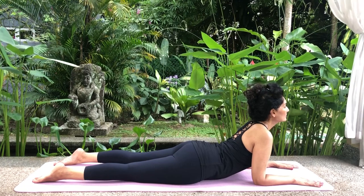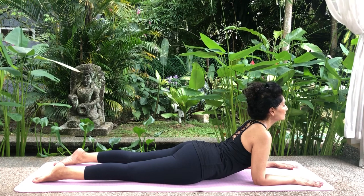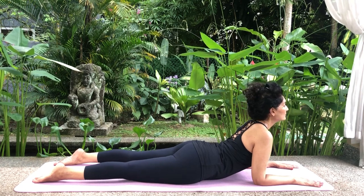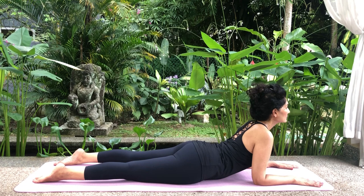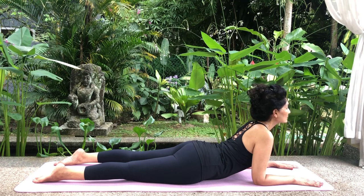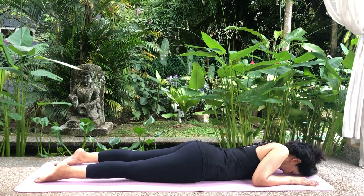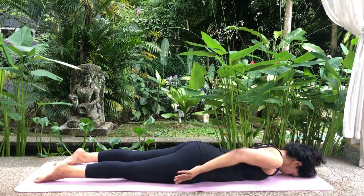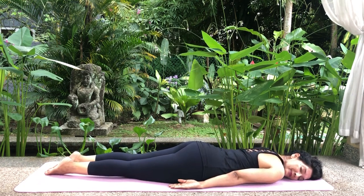Exhale. Inhale. Exhale. Inhale. Exhale. Inhale. Exhale and slowly reverse the stretch, bringing your forehead to the floor. Bring your arms to your sides, turn your head to one side and relax.